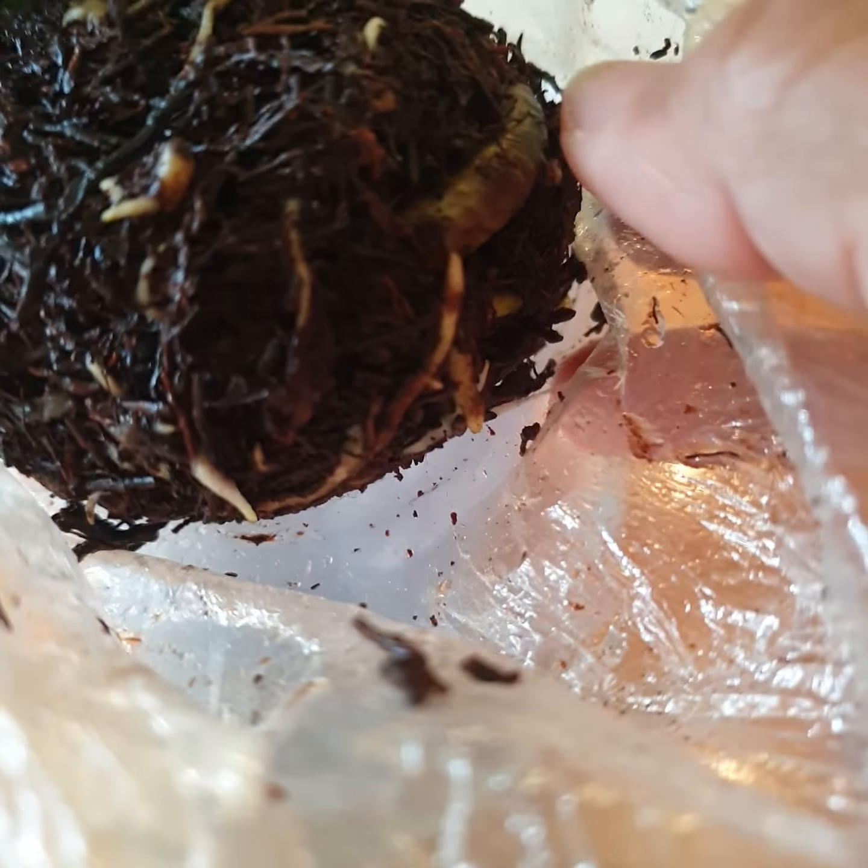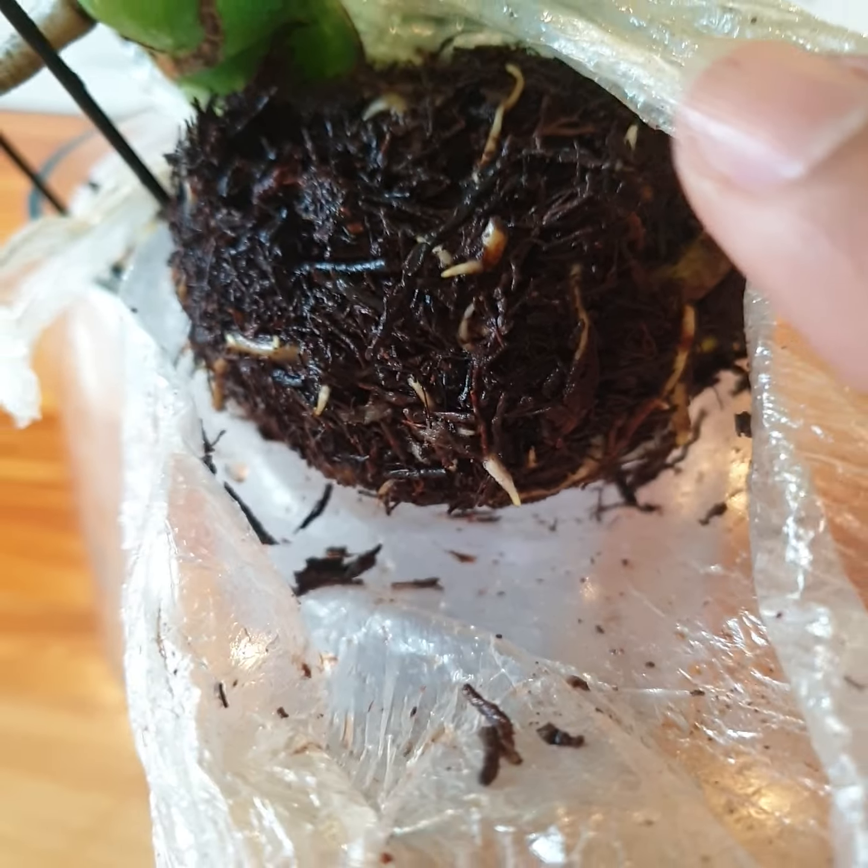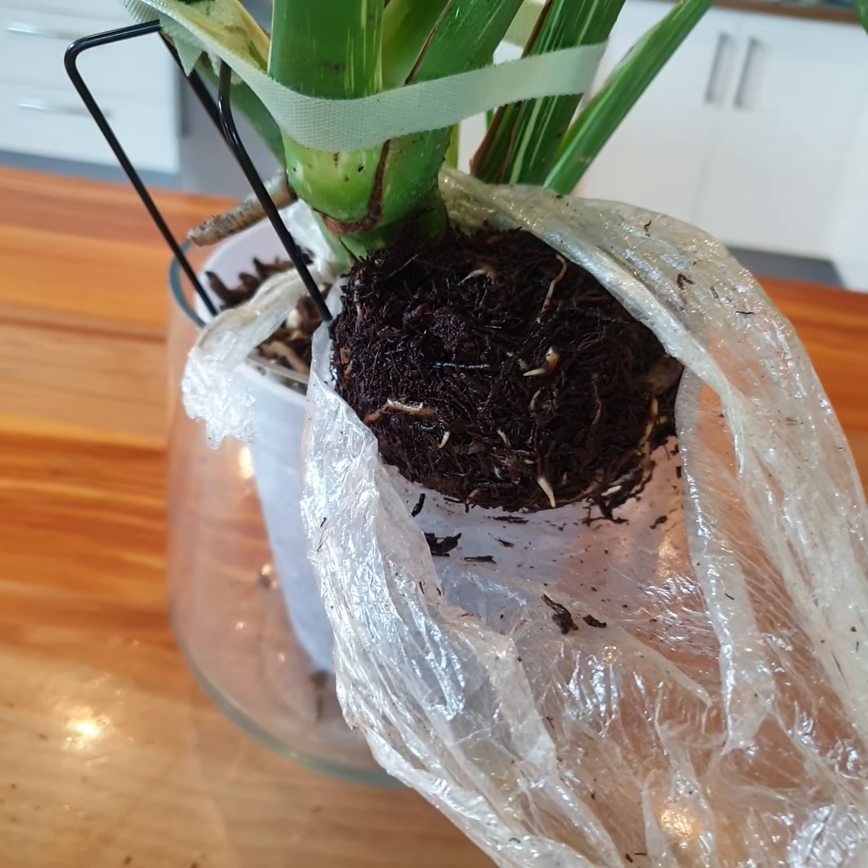I think it's ready to plant. So, let's get started.